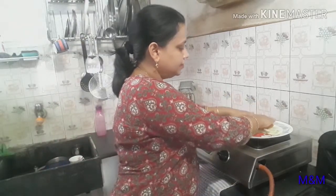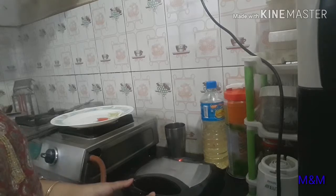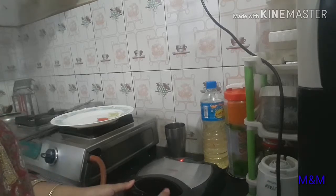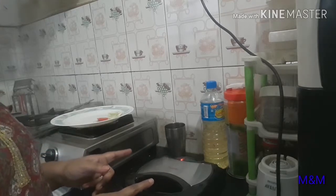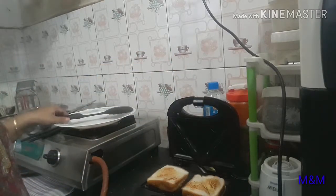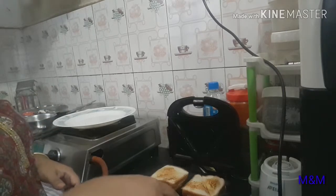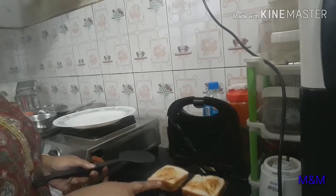Cover it with the bread and put it in the sandwich maker. I put it in the sandwich maker and made a sandwich. My sandwich is prepared and I placed it on the plate.